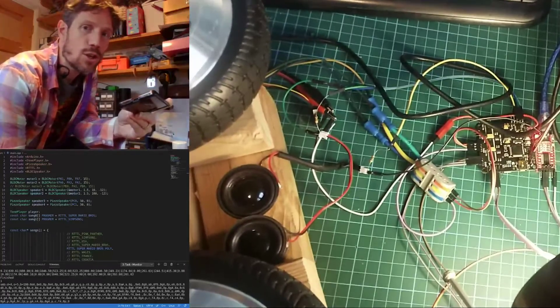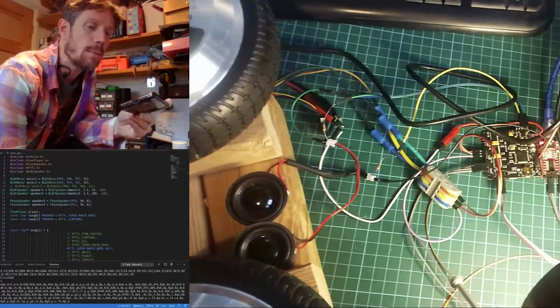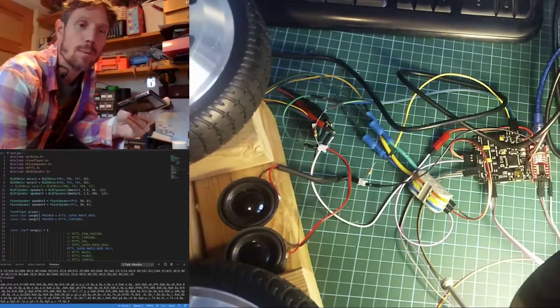Hi, so I'd like to show you something a bit silly today, something I spent far too much time on the last couple of weeks.